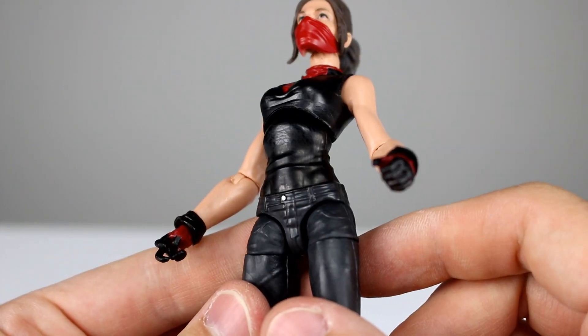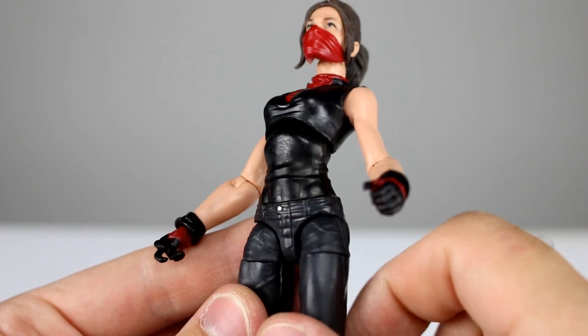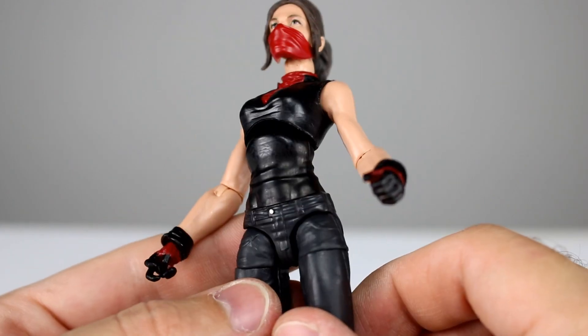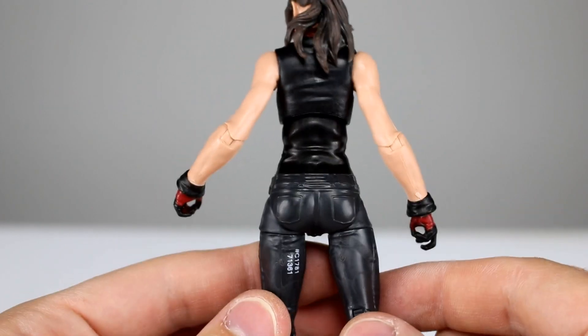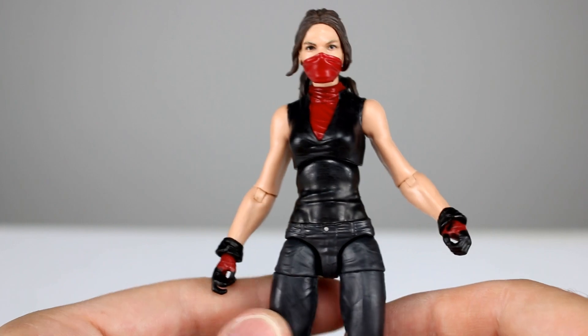I have the same issue on this figure that I had on Mary Jane — the whole torso area looks like it was painted in a rainstorm because it's got all kinds of spots and speckles on it. That's definitely a big bummer. I don't know if that's going to be uniform across all figures, but since it's happened to two of mine, it's possible you'll have the same issue.